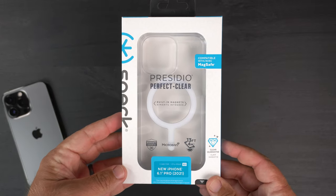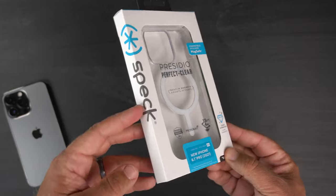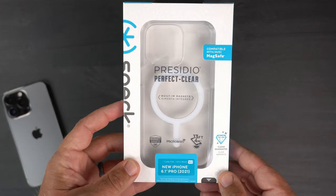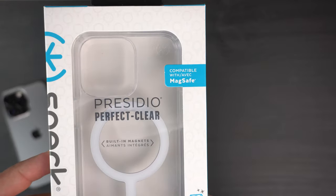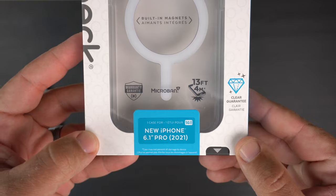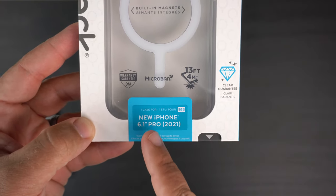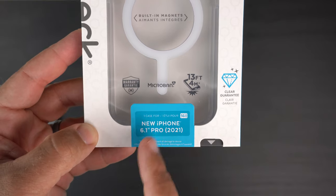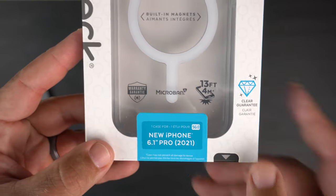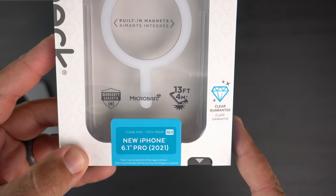Let's take a peek at the actual box. It looks pretty much like all the other Speck boxes — you've got Speck branding here, a cut-out so you can see the actual case, and it says compatible with MagSafe. At the bottom it has a breakdown including compatibility with the new iPhone 6.1-inch Pro — make sure it's for the Pro, not the regular 6.1, because the camera bump is different. It also lists a 13-foot drop protection warranty.